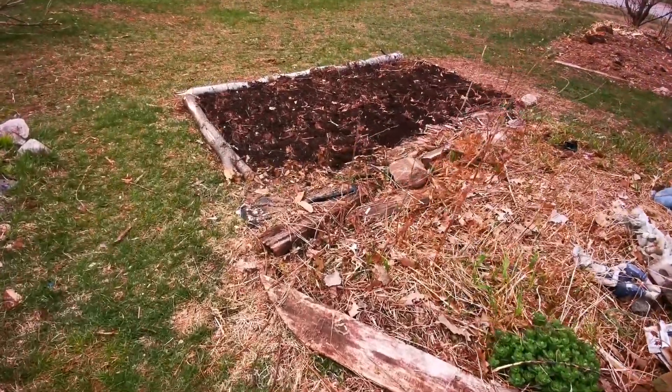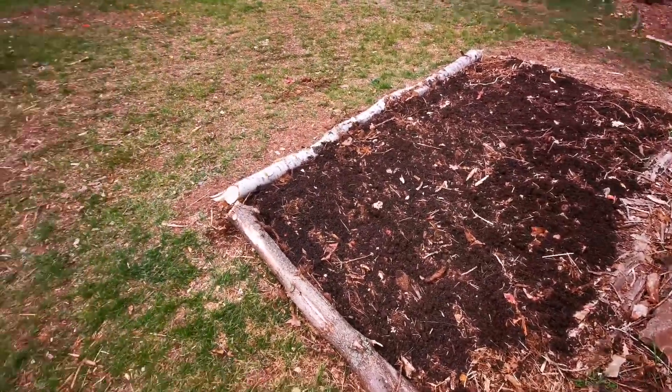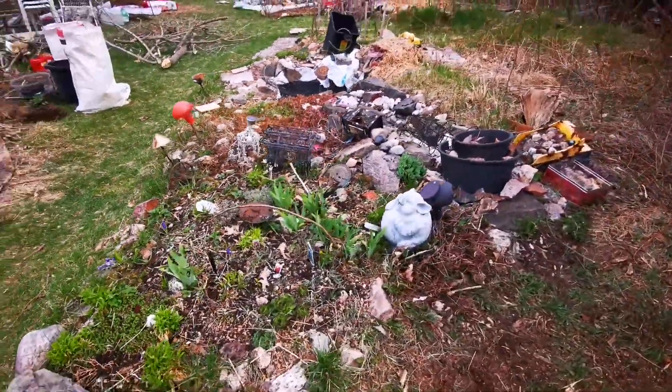I'm joining the shed wars and I'll show you how to make those potato bags, but you might want to see what's inside my shed first — I thought maybe you guys would like to know.